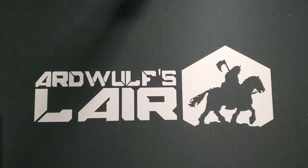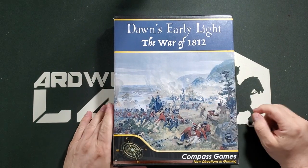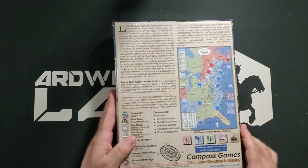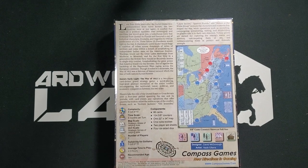Hey folks, it's ArdWolf. Welcome. We're going to do an unboxing video today of something brand new: Dawn's Early Light, the War of 1812 from Compass Games, which has just arrived. They were kind enough to send me a copy. This is a design by David McDonough with art by Nadir Elphara.